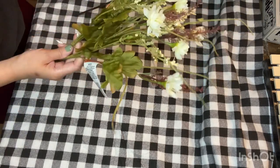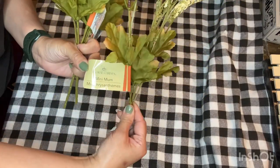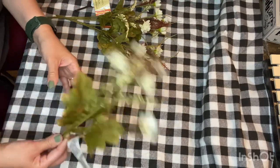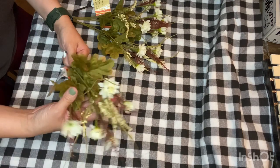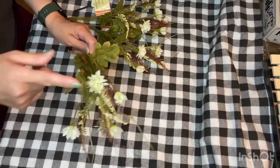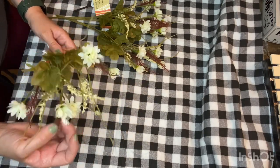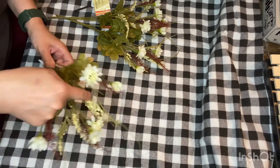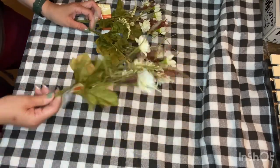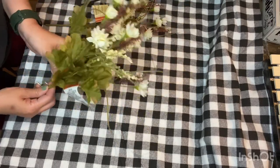Then I also came across these really cute mini mum bouquets. There's not a whole lot to one sprig, but I think they're still really nice. It comes with this sort of wine or burgundy looking flowers and then just a bit of green — again, it lends well to the whole neutral look of fall.